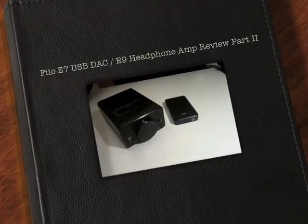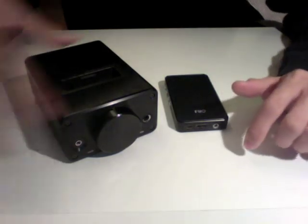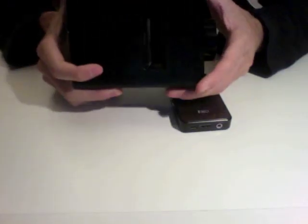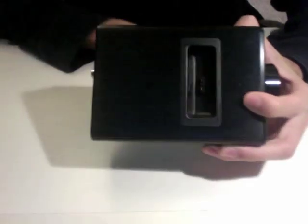Hey guys, welcome back to part 2 of the FiiO E9 and E7 combo. I just talked about how you can dock the E7 on here, and I'll explain that in a little bit. But first, let me tell you about the FiiO E7.